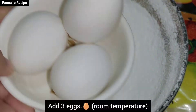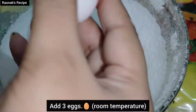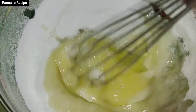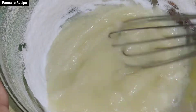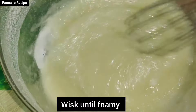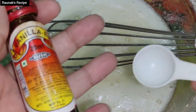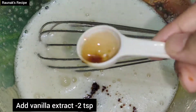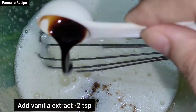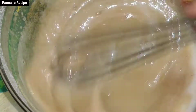Now add 3 eggs at room temperature. Whisk everything together. You can use a machine here, but you can also do it by hand. Now add vanilla essence — I have added 2 teaspoons. It will remove all the egg smell, so you have to add that.